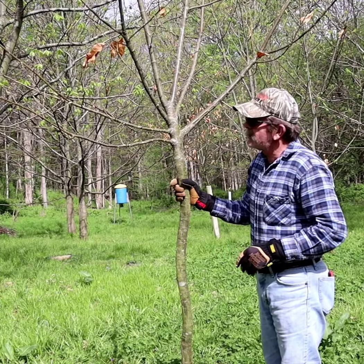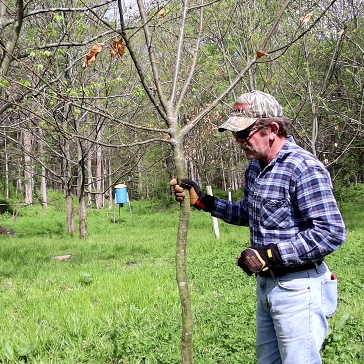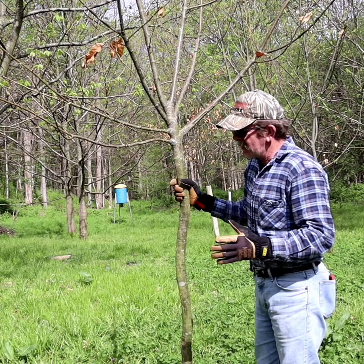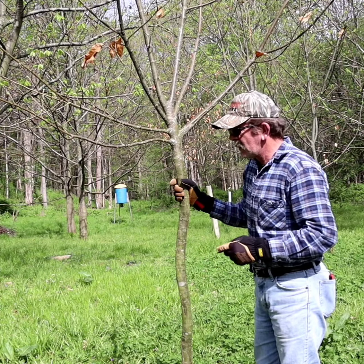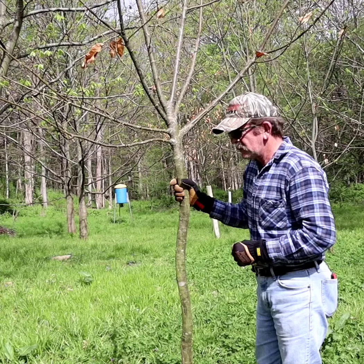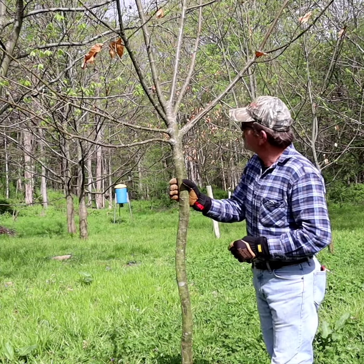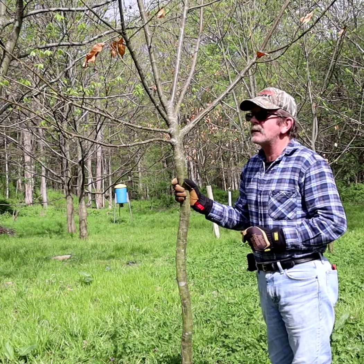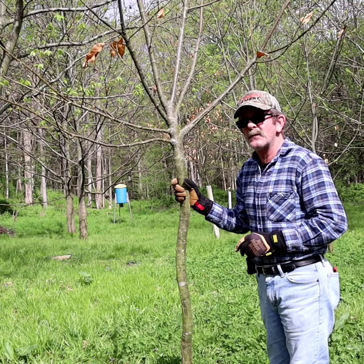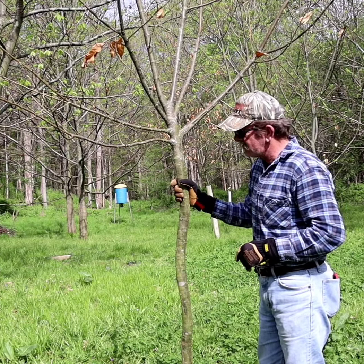The bigger trees were the first ones I planted — I planted those in 2009, so that's about 12 years ago. They've been producing chestnuts up until recently. The year before last, I had some gall wasps get in here and it really knocked them back, and I didn't get very much chestnut production out of them. That was pretty sad.